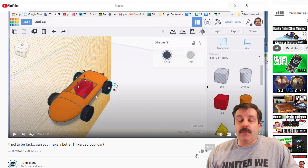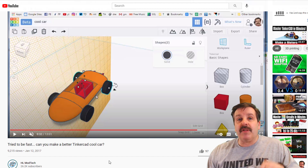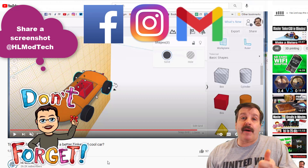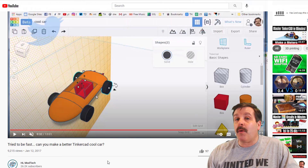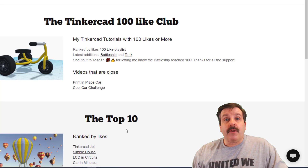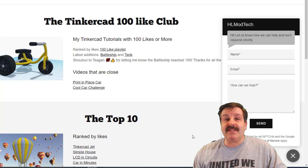Just a quick reminder: if you ever see one hit a hundred likes, I cannot see that anywhere special. The only way that I notice it is if you leave me a cool comment, or if you send me a note at HL Mod Tech on Facebook, Instagram, or Gmail. You can also find me on Twitter — I am HL Tinkercad. You can visit the website and use the messaging to let me know it reached that status.